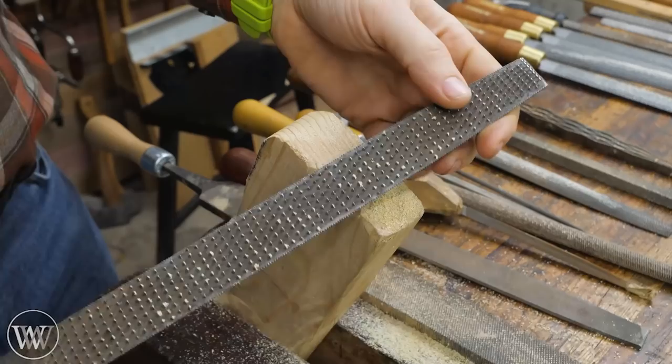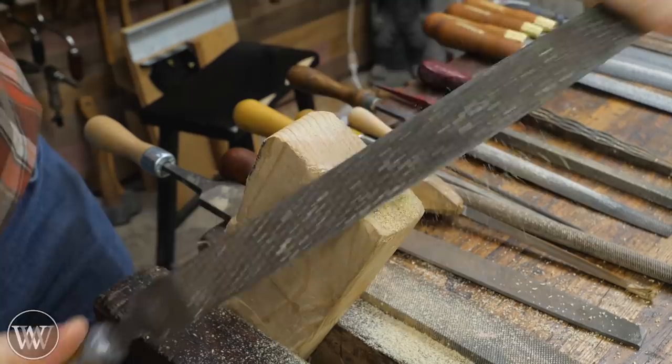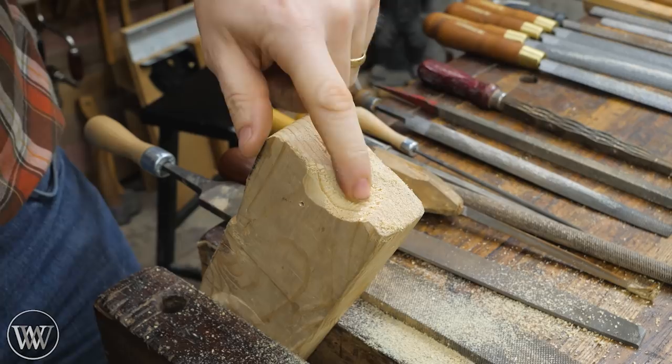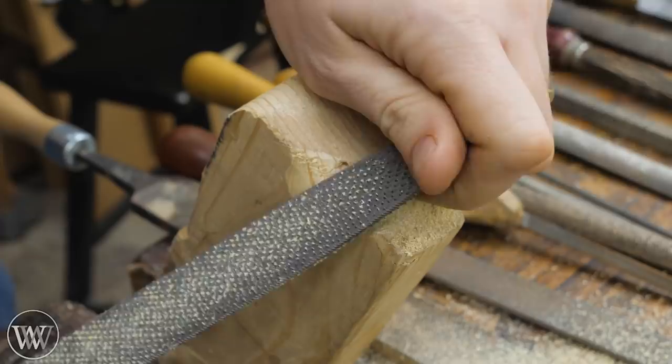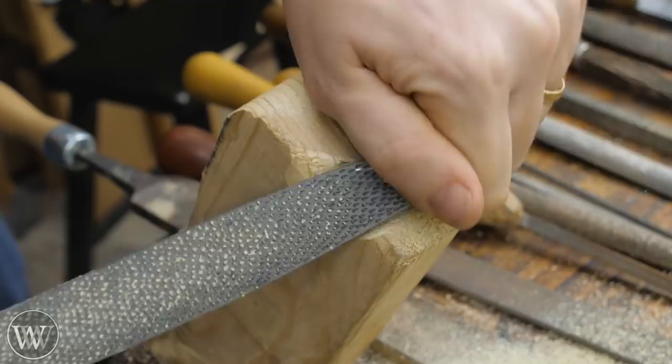Machine-stitched rasps are far cheaper and far more common, but because all those teeth are in a pattern, it's very easy to get standard grooves. They tend to catch a bit more, take a little more force, and aren't quite as smooth. But they are very aggressive and get the work done — you're just going to be left with a rougher surface. With a hand-stitched rasp, they slide through the wood a lot easier, flow through without any problem, and leave a much cleaner surface even with similar-sized teeth. This is just a much better rasp, but it's a much more expensive rasp.